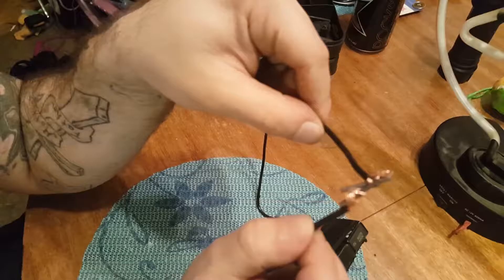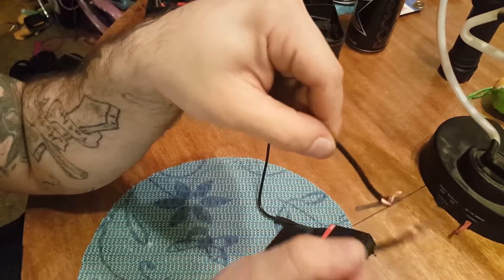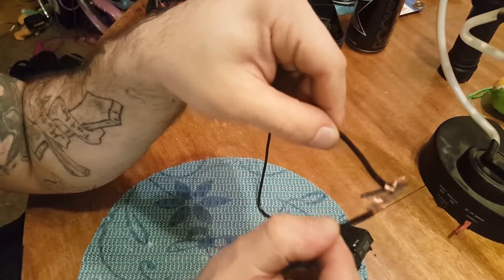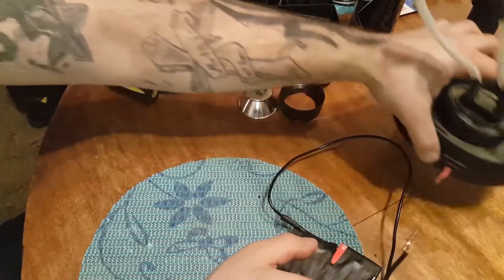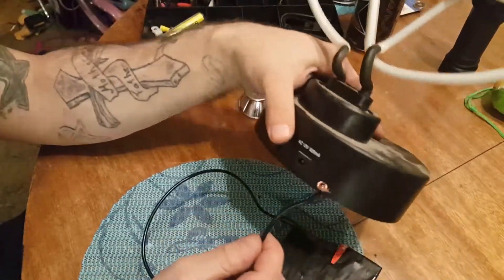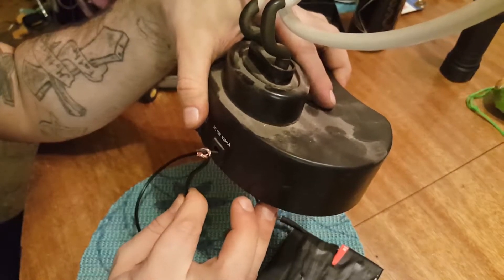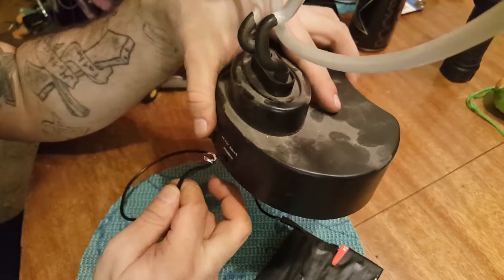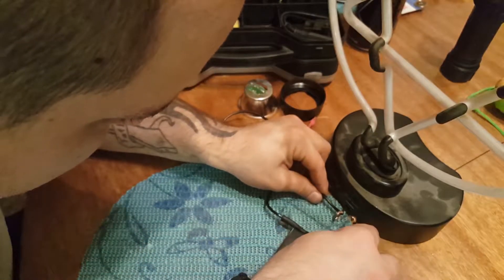I might have too heavy a gauge of wire, to be honest. But yeah, it's arcing pretty good. I wanted to see if I can get this light to work by jumping it with this, but there's just no way — I just can't do it without touching positive and negatives together.